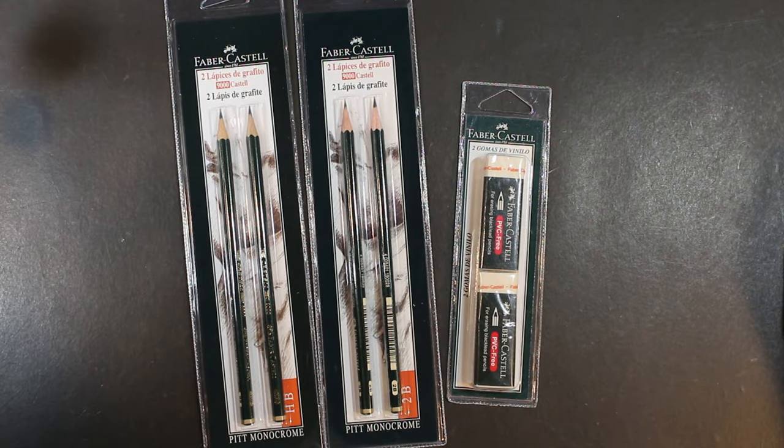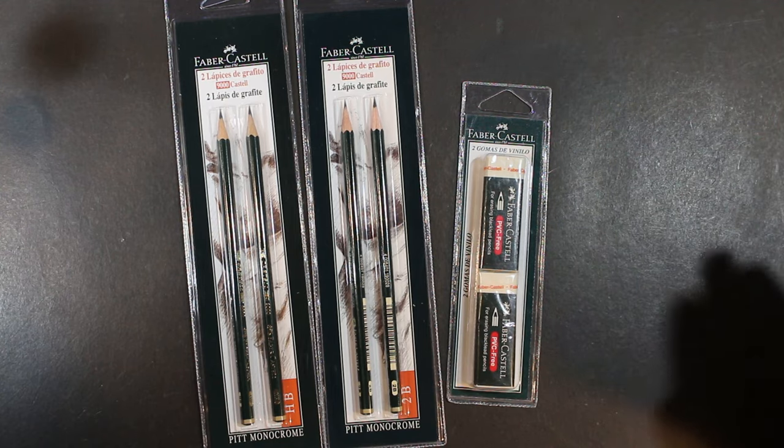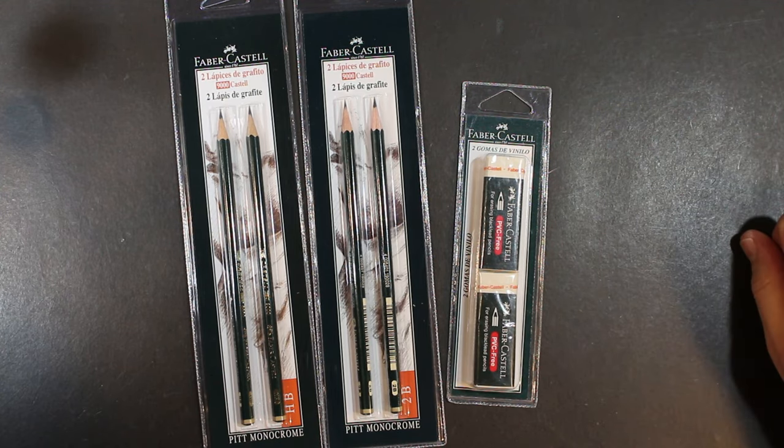Welcome to Always Analog, where we celebrate the beauty of analog technology in the digital world. Today we have a pencil and eraser review. We are going to look at some pencils made in Germany that made their way to me through Spain.